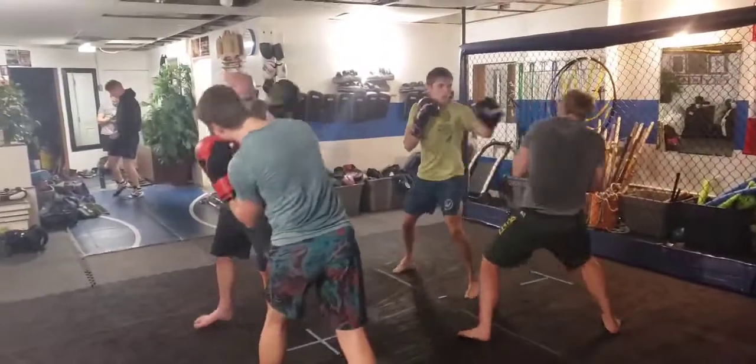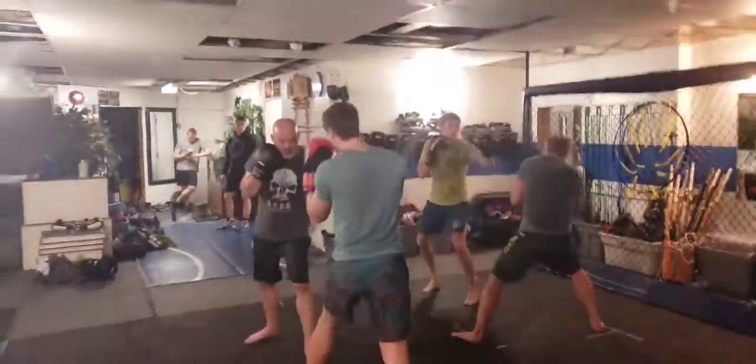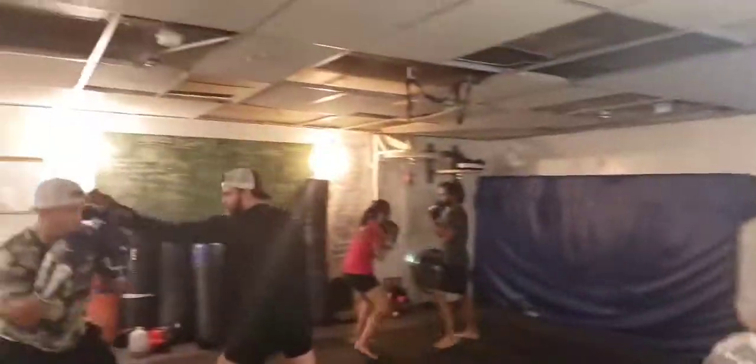Faster, Billy. There you go, that's it. Jab step, jab step. That's it.